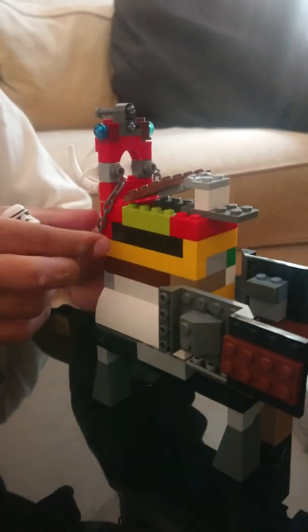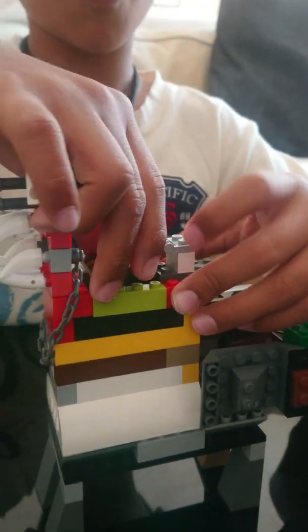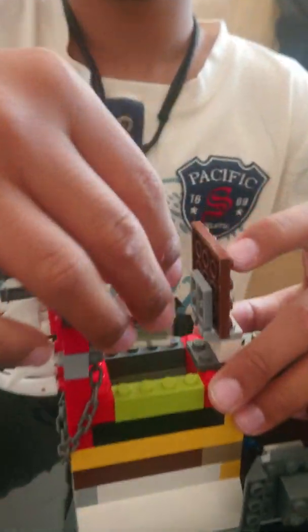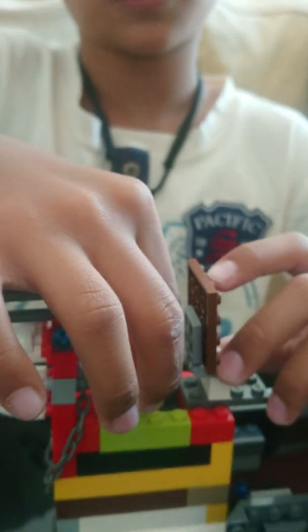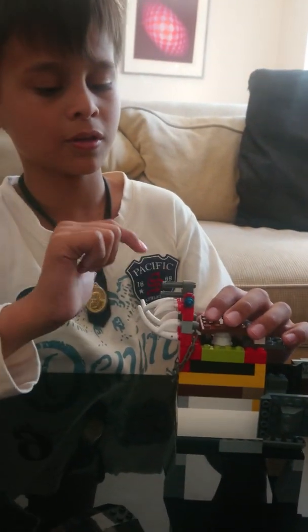It also has a shade over here around the neck, and you can open it here and put the human inside, then close it. It also has these two blue eyes.